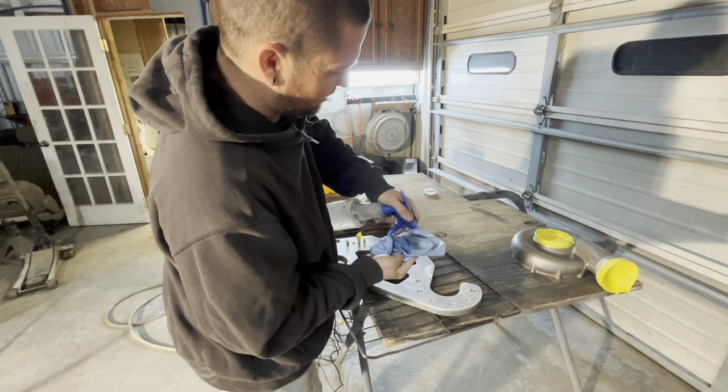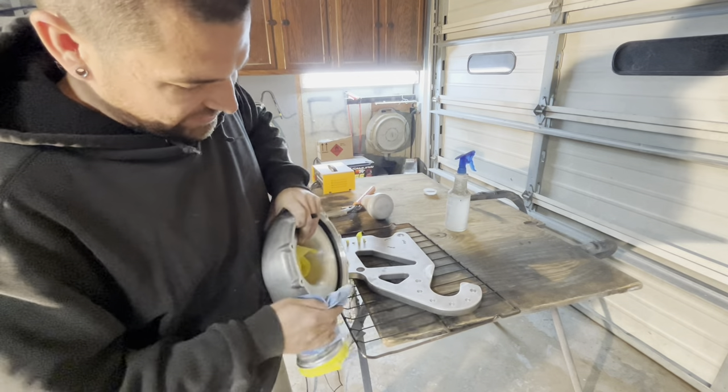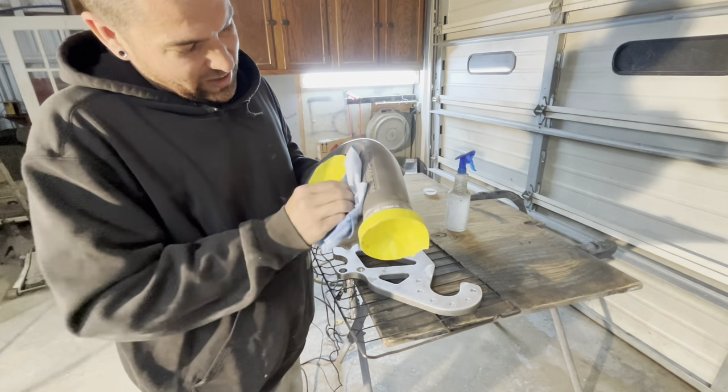Look at the dirt — I was literally just going to powder coat it like that. When I started scuffing this one down I was like, 'Why did I even do this? I should have just stayed at the house and laid in bed.'